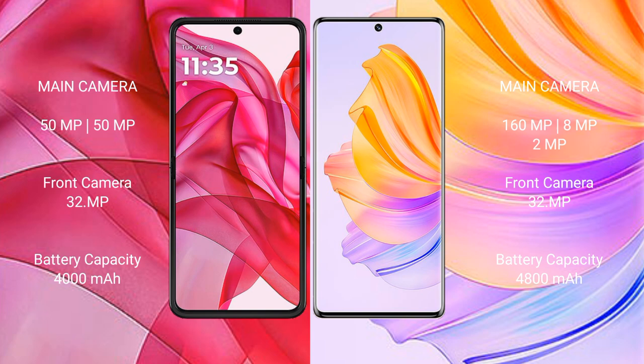The Honor 80 features a triple rear camera setup with 160 megapixels plus 8 megapixels plus 2 megapixels, and a 32-megapixel front camera.